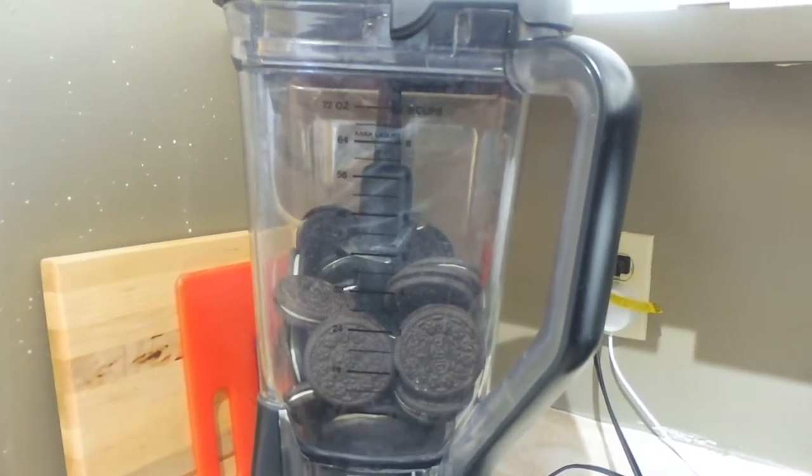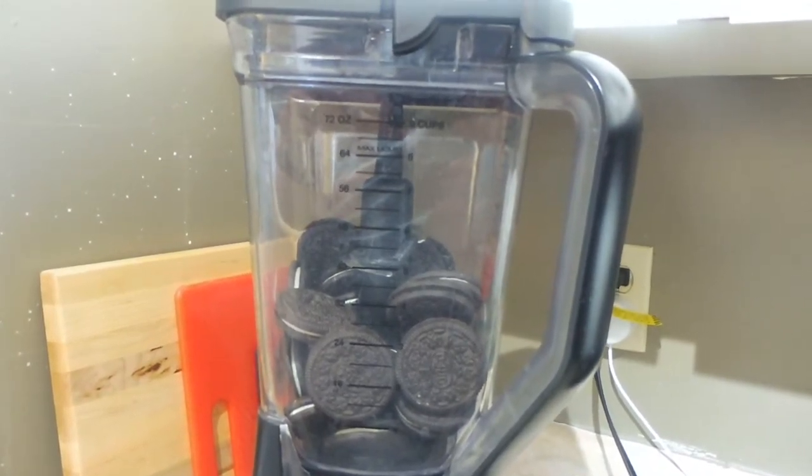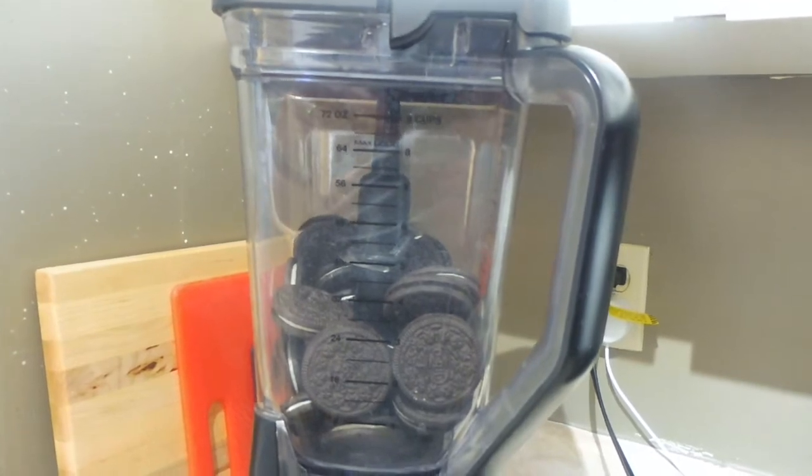What you're first going to have to do is get 25 regular Oreos, put them in your blender, and blend them up until they're just crumbs.